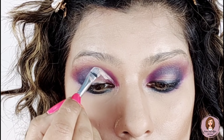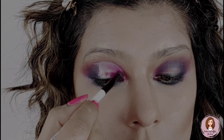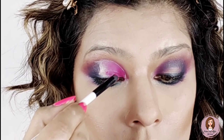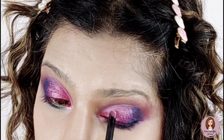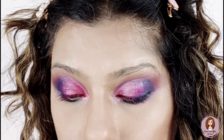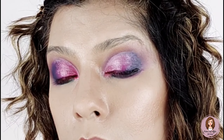Now I will blend it with the Fit Me concealer for the cut crease. I am adding the pink eyeshadow and see what a beautiful color it creates. On top I have covered it with a shimmery pink color. If you don't want the shimmer you can skip it, but the glam look is achieved the same way.